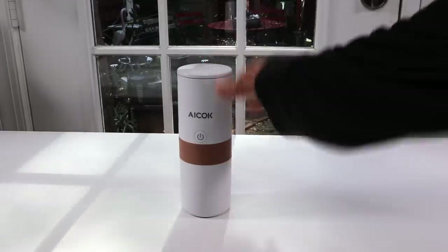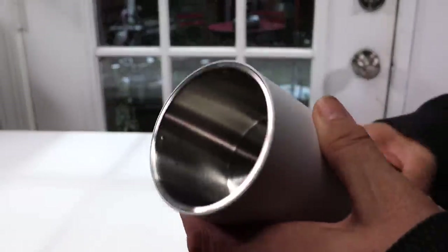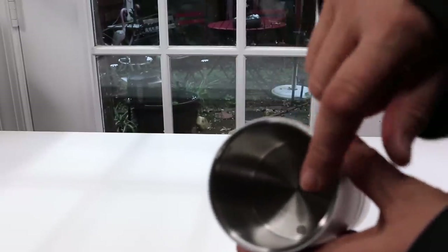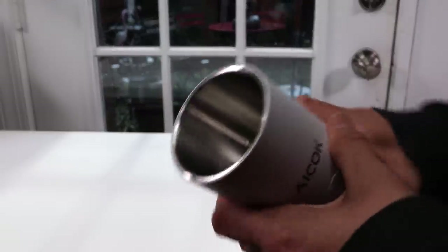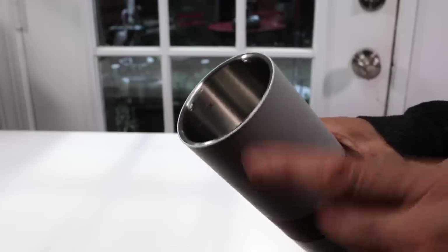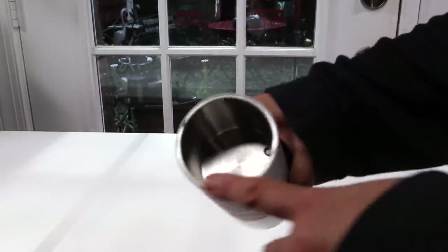On the top, this is where the water goes. It has a little vent there. I like that everything inside is stainless steel. That's the little area where the water goes into the coffee when it's brewing. It also gives you a maximum fill line right here, which is nice, so you know not to go over that line.